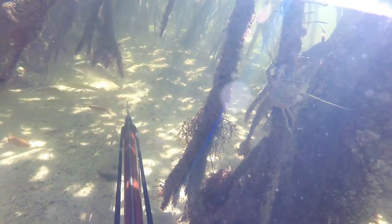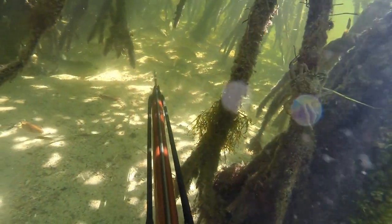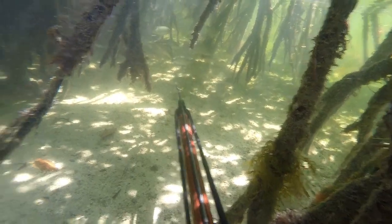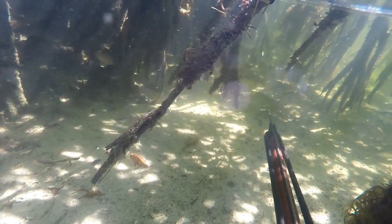This spot is close to the blue hole, so I always like to check it first when the tide is switching and the current's not so strong. It's kind of nice to just sit here and wait for the fish to swim by until I find the one I want to spear.